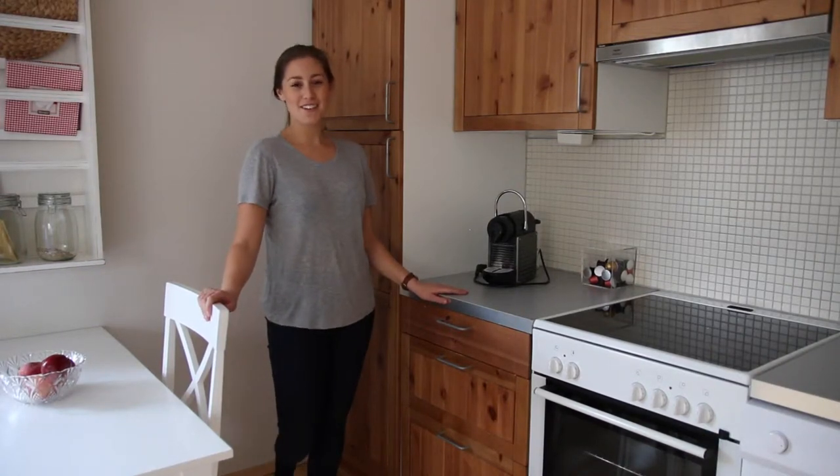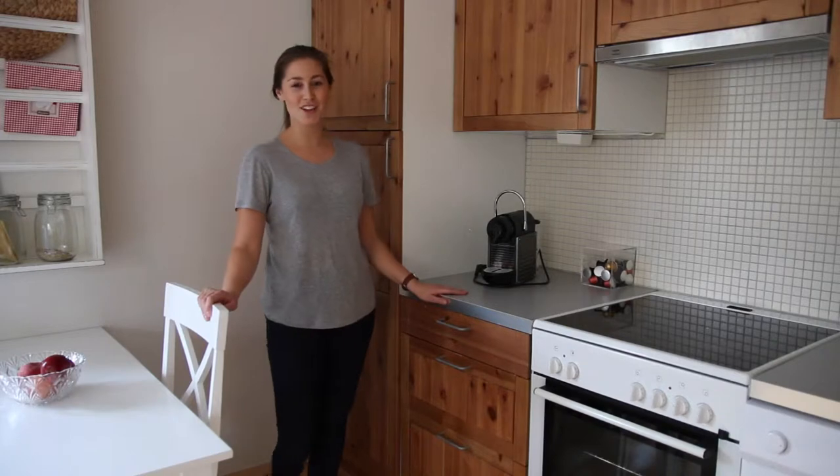Hi Grandma! In this video I am going to show you how to use your new coffee machine.